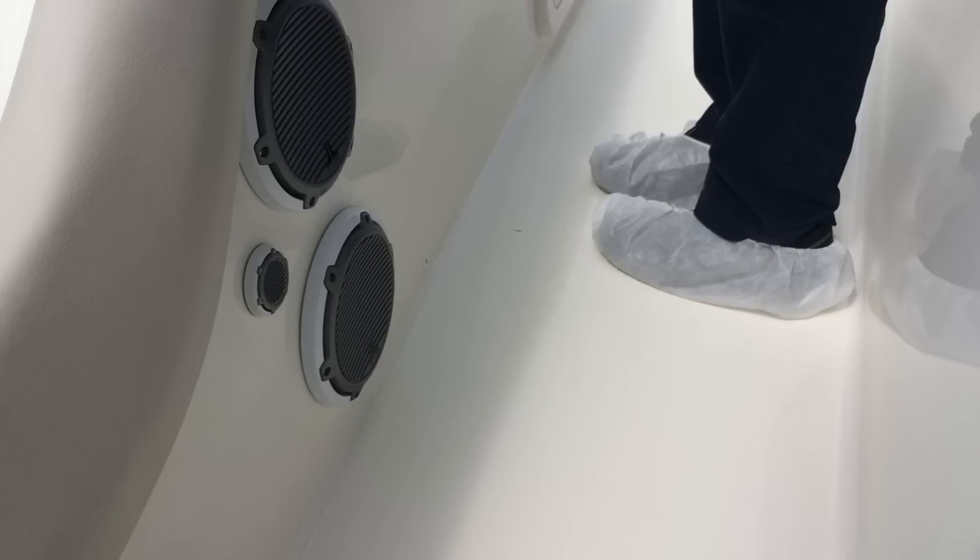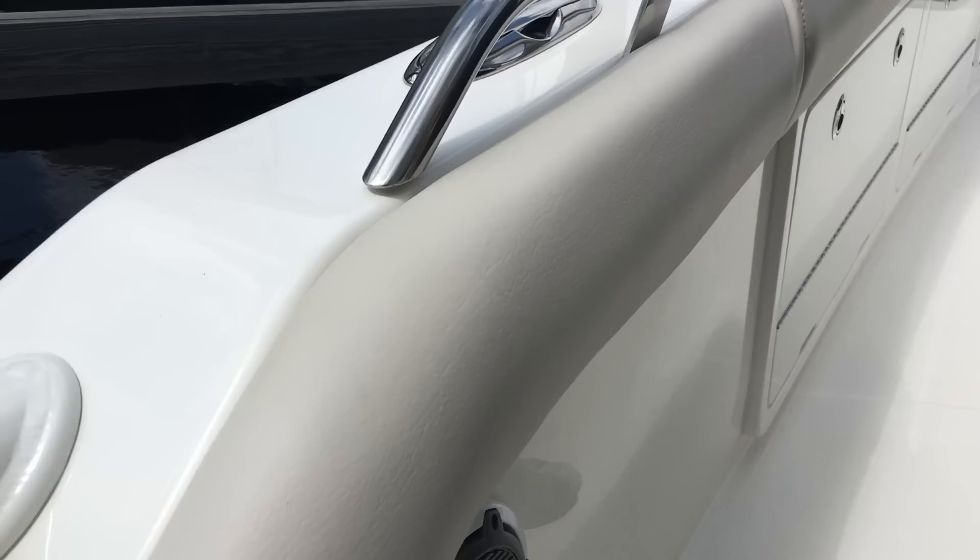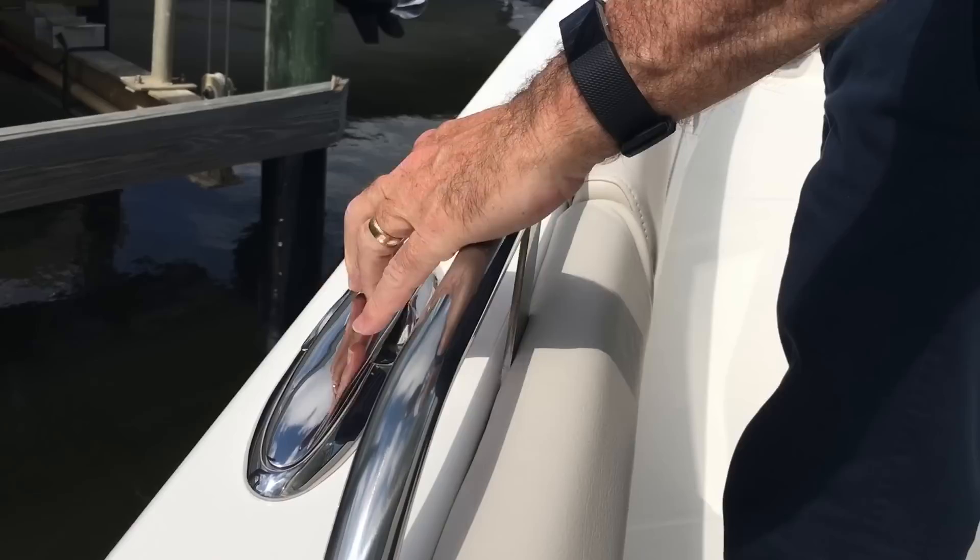There's a high-end sound system — this boat rocks and will give you more than enough sound. And you've got recessed cleats throughout the boat. When you're using them they're great, and when you're not, they're out of the way — nothing gets caught on them.